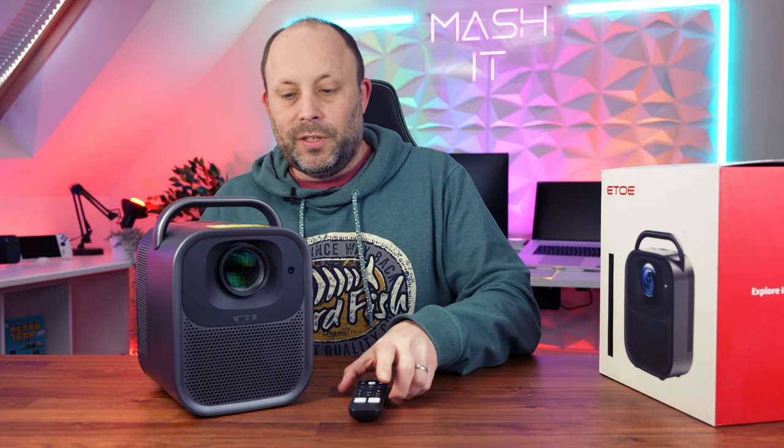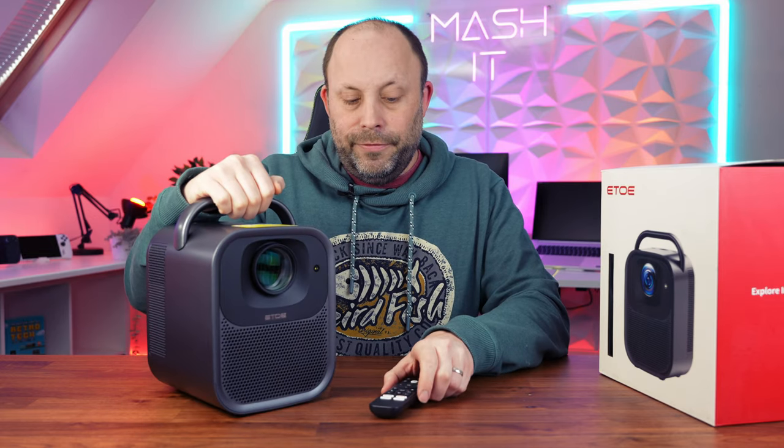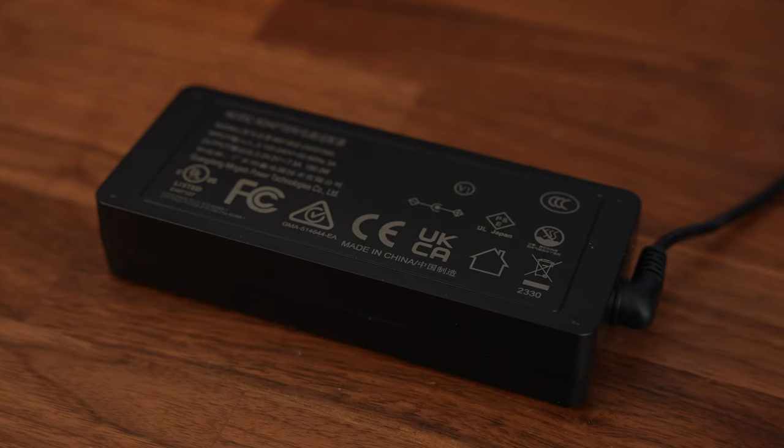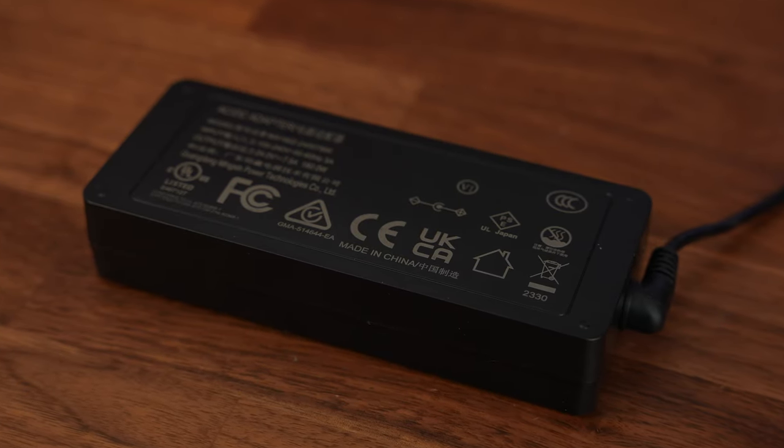In the box you get the projector unit itself, a fully featured remote control, and a 180 watt power brick to provide the power to this device.